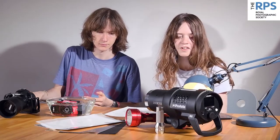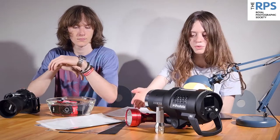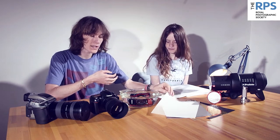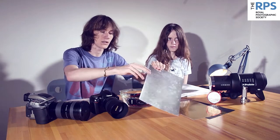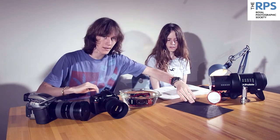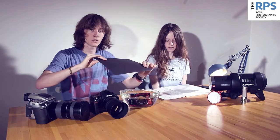It's great to have studio flash, but today we're going to be improvising with angle poises and torches. There are studio diffusers, reflectors and flags, but we're going to be using tracing paper for diffusing lights, silver and gold card for reflecting light back into the subject, and black paper or card as a flag to block light.